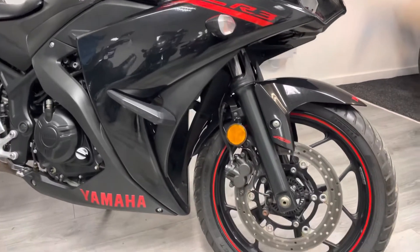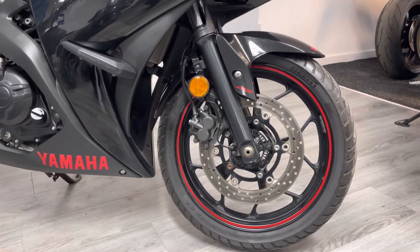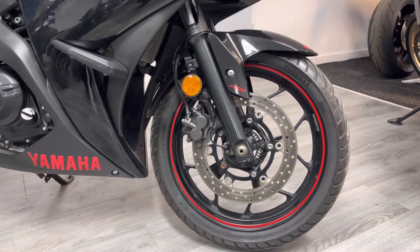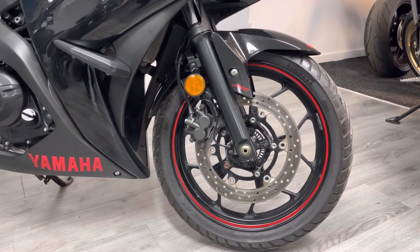Starting at the front, we've got a single disc on a 17-inch lightweight front wheel with ABS. It doesn't need a twin disc — it's a very lightweight bike with a very short front end, so you don't need the extra braking power. It's got a double-pot caliper on the front, so there's loads of braking power on there.